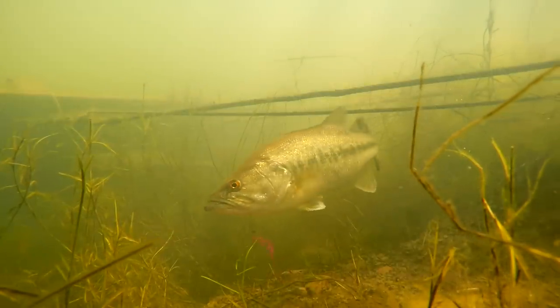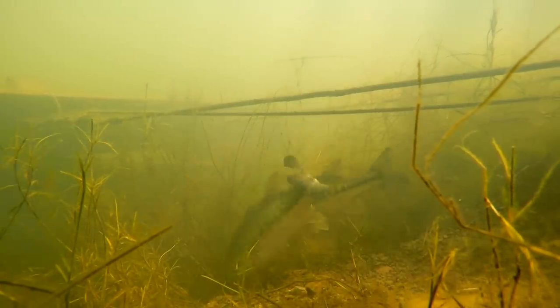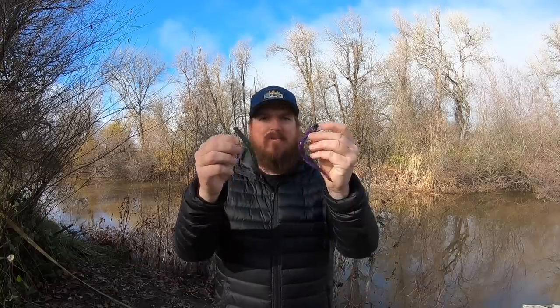Hey guys, Matt Allen here. Welcome back to Tactical Bassin. Today we are going underwater. We're going to watch bass eat plastic worms. As we're watching the footage and watching these fish interact with the baits, I'm going to give you some tips and tricks to help you catch more bass this year on the plastic worm.